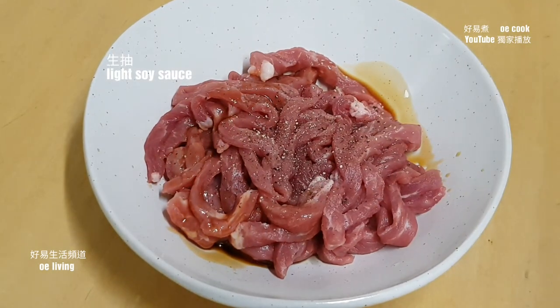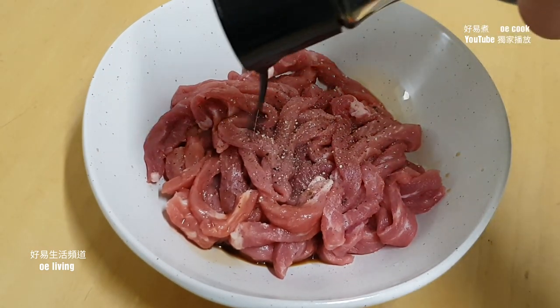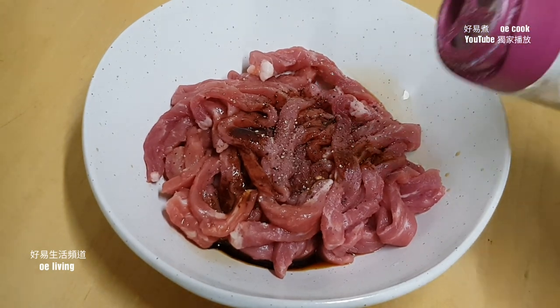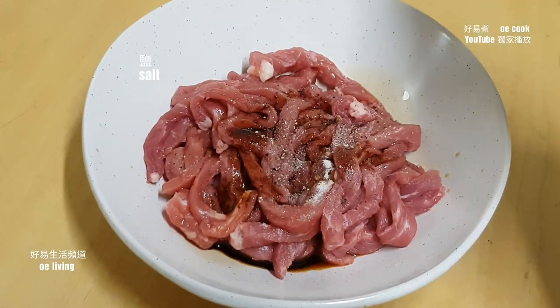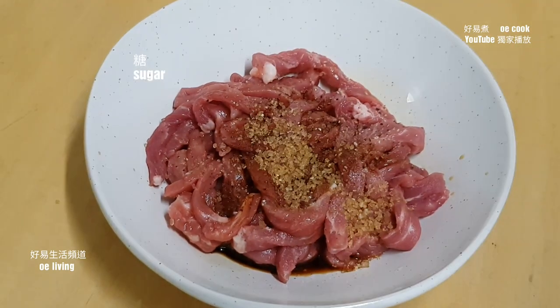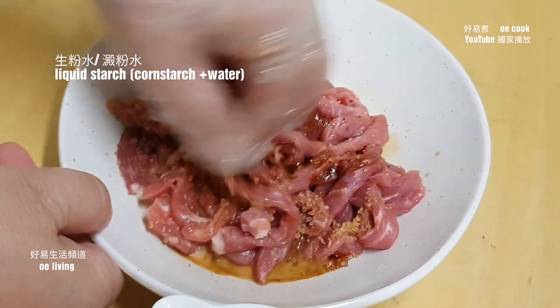先腌一下猪肉丝，放少许胡椒粉，没有胡椒粉就磨少许黑胡椒碎，放少许生抽，少许老抽。因为放了生抽，放少量盐就可以了。放半茶匙糖，放少许生粉水腌一下。